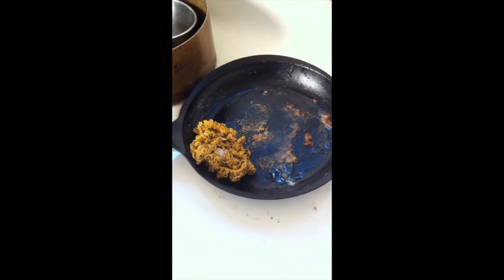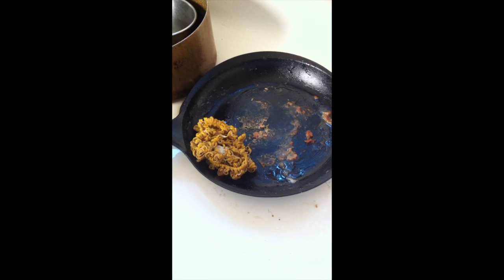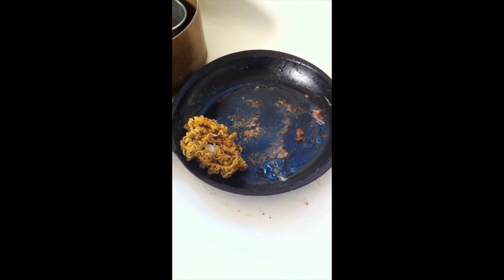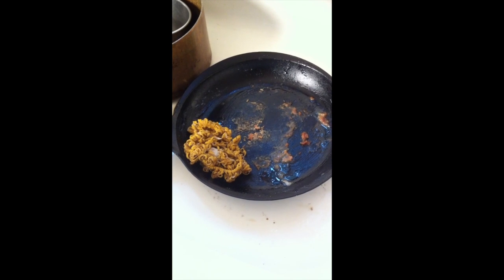I've let the pan cool after taking out the Cornish game hen, and I'm just going to use a paper towel to take off all the big chunks. With cast iron, we don't ever let it soak in water and we don't use soap.